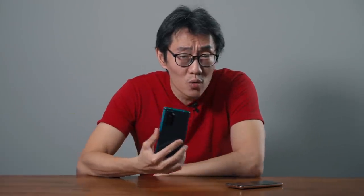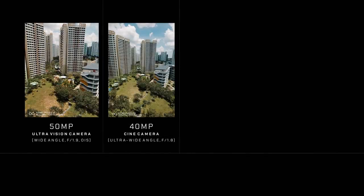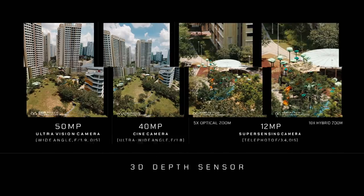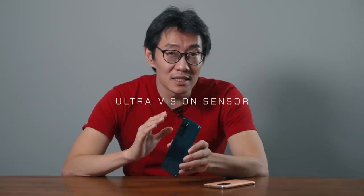On the P40 Pro, we've got four cameras: 50 megapixel main camera, 40 megapixel ultra wide, 12 megapixel telephoto lens, and a 3D depth sensor. Besides the resolution bump from 40 megapixels to 50 megapixels, the ultra vision sensor is one of the largest sensors on a phone today, even larger than the iPhone 11 and Samsung's Galaxy S20 Ultra. It also uses Huawei's RYYB colour array, and combined, this gives the P40 Pro incredible low light performance.